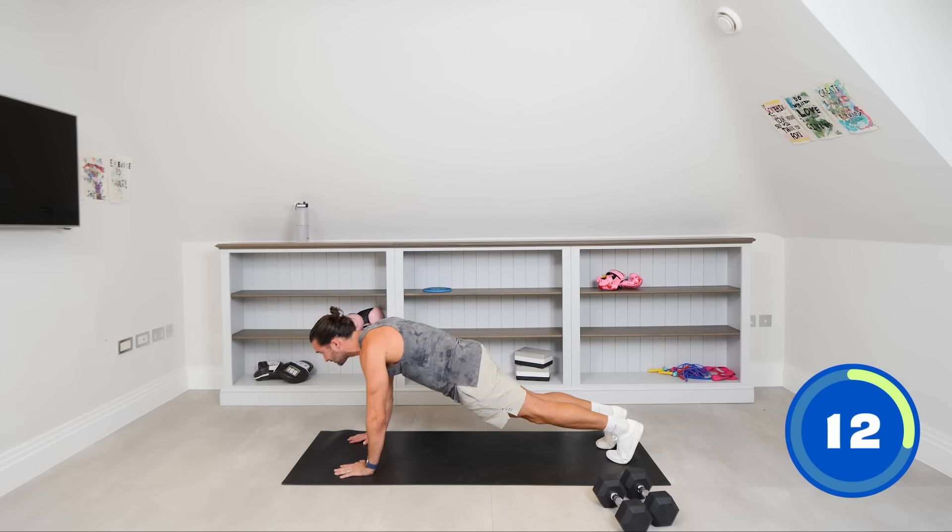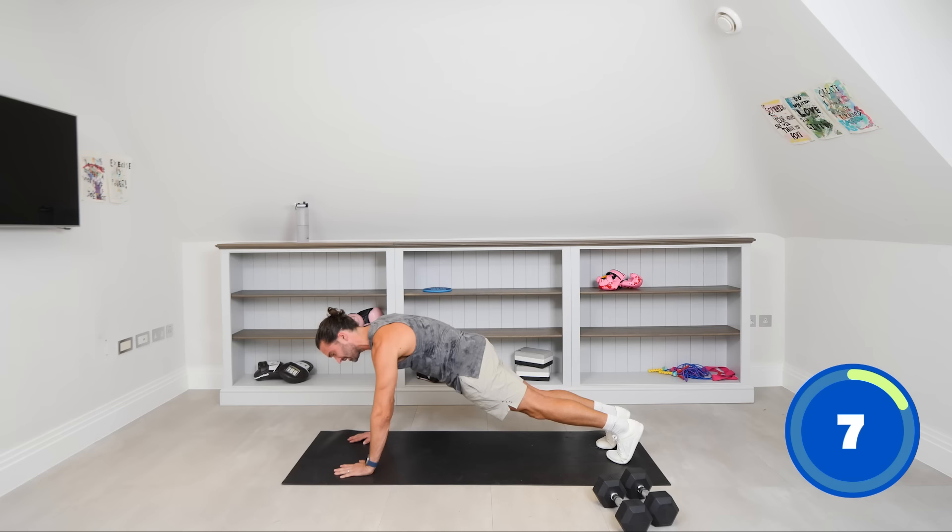Don't drop — 12 seconds on the clock. Push again, push the hands down, feel your chest engaged, the pecs are working. Five, four, three, two, one. Really feel that in the pecs. Shake those arms off.